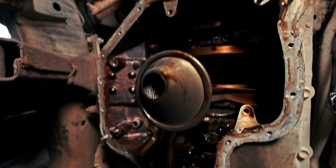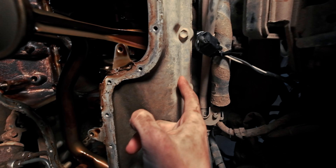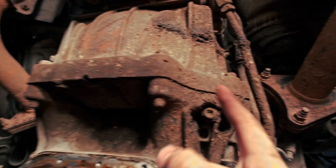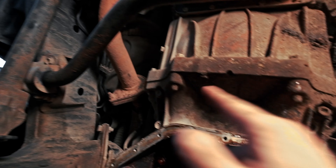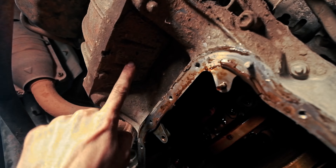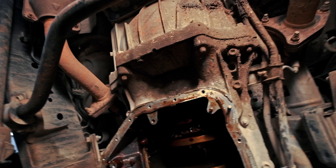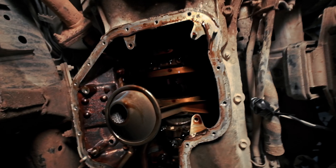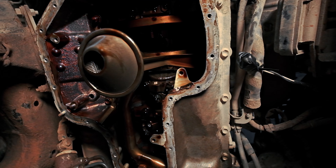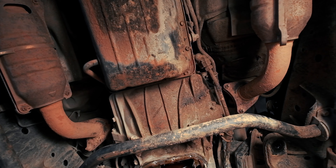In the factory service manual it says to remove the 18 bolts and nuts holding on the number one oil pan, but there are also bolts — I think four total — holding the number one oil pan to the transmission, so I need to remove those as well as the little plate that guards the flywheel. Once I do that I can pull the number one oil pan, then remove the oil slinger, and then I can get the oil pump out.